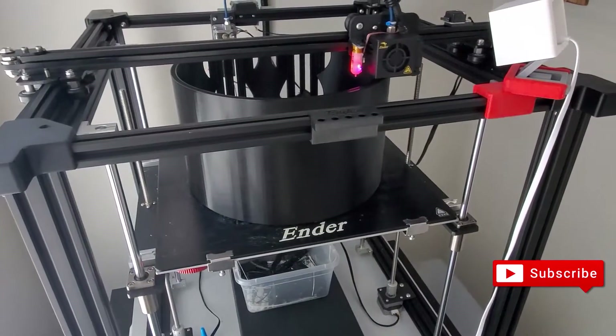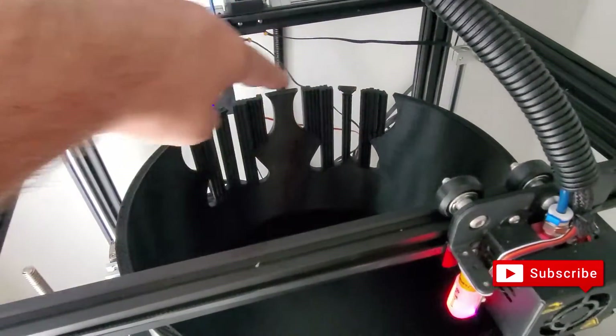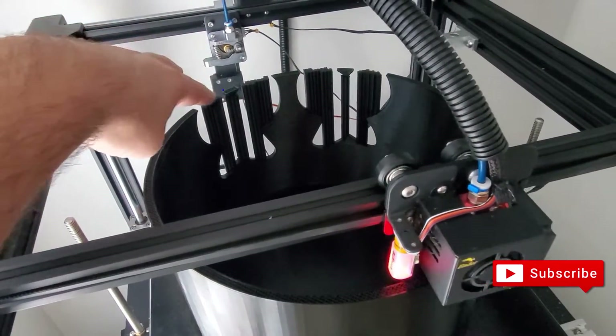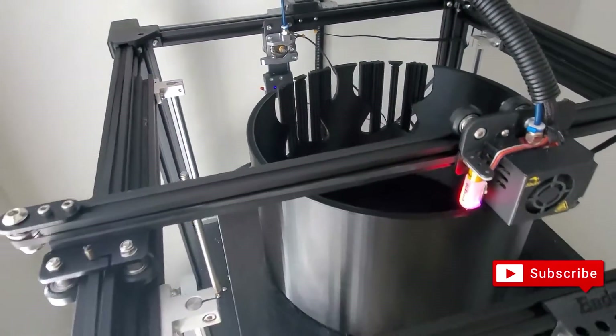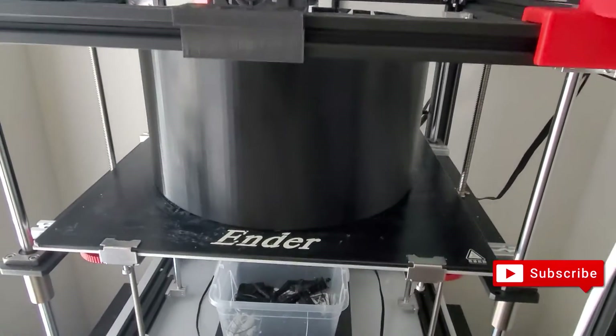We're at 62%. You can see the two eyes, and now it's starting to close up that layer. This thing is pretty large — I'm not gonna lie, it's huge.